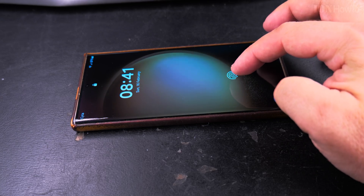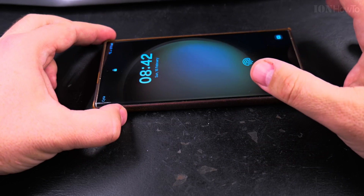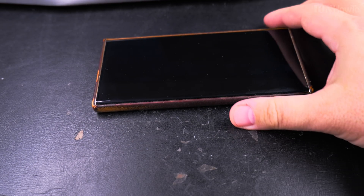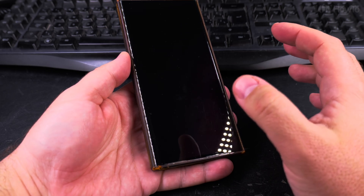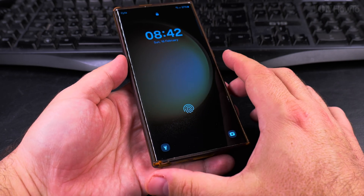The reason double tap to wake up is really useful is that you can easily see the screen without needing to pick up the phone and do the fingerprint or enter the passcode. If there's any notification on the phone, you can easily see it with just a double tap while the phone is sitting on a table or desk. It's a really nice feature.